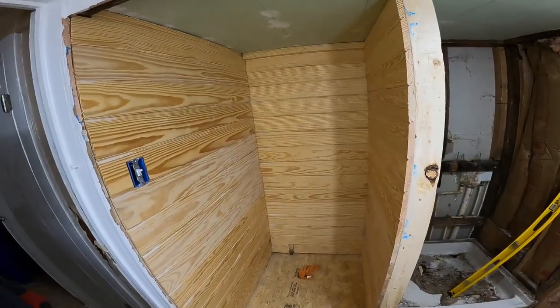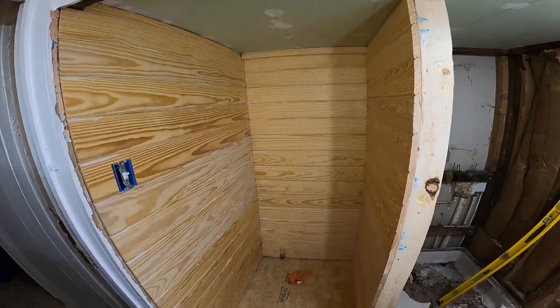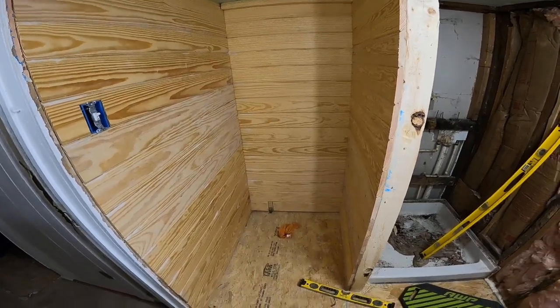47 inches - yeah, we knocked it out. Can't believe we did it, but we did. Jeff's gonna put a painting on it tomorrow. Looks pretty good.